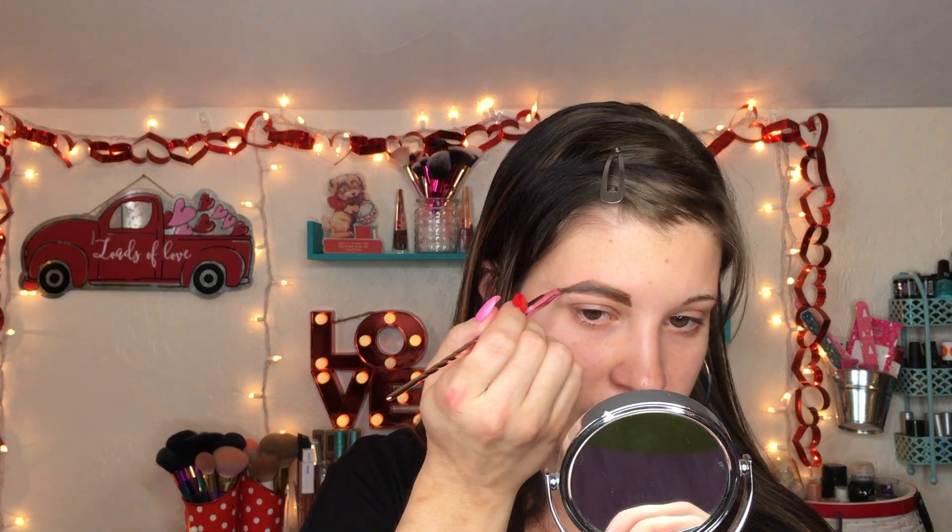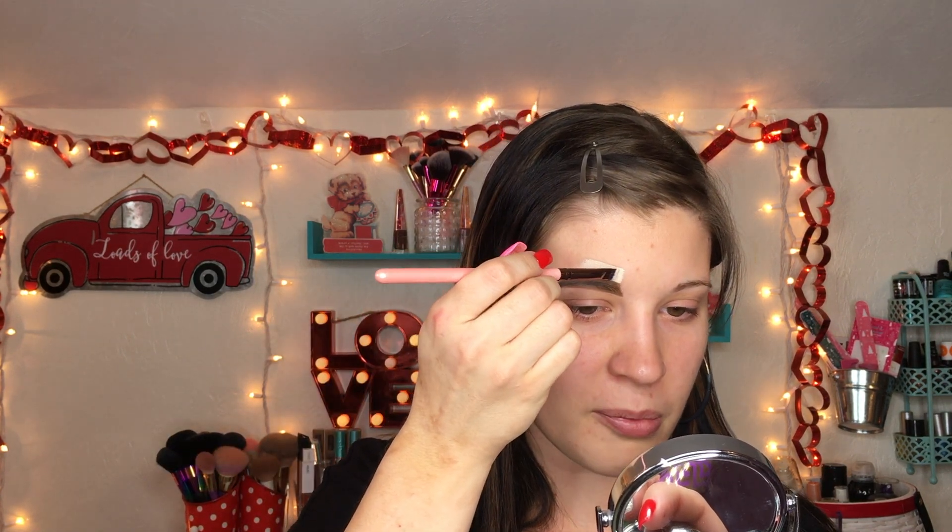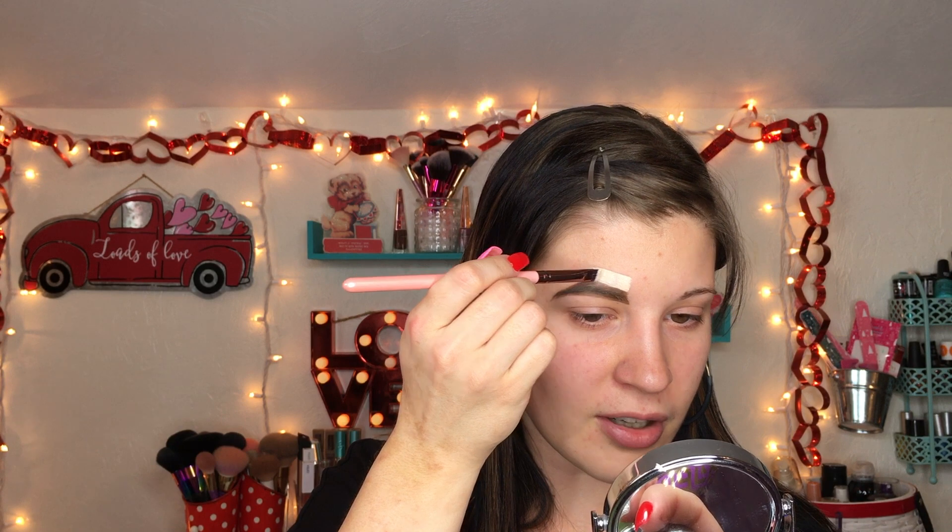I'm going to go in with a pomade — this is the ABH pomade in Taupe. Then I'm going to take my Tarte Shape Tape and a Luxi 221 flat definer brush and go ahead and cut the brow. This is new to me — I've just started carving out my brows. What I always do is start with the top part of the brow first.